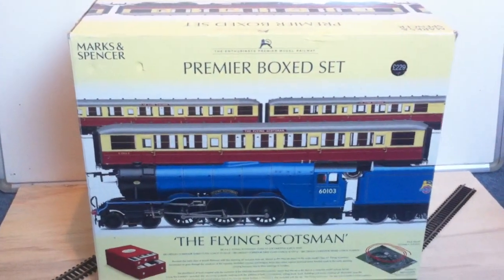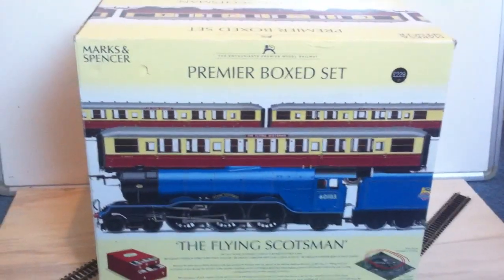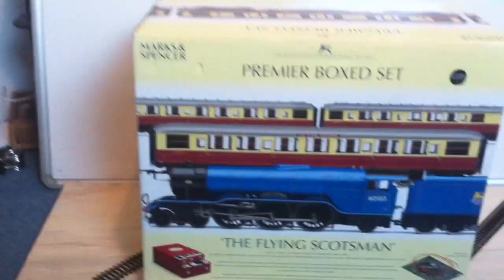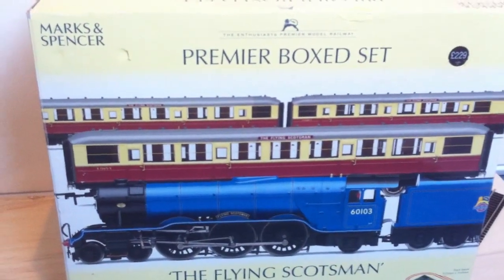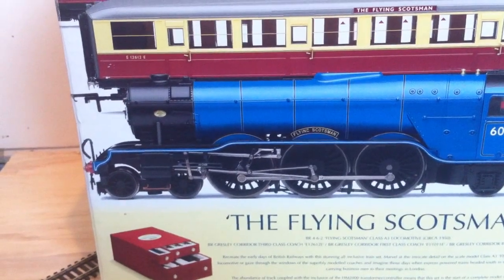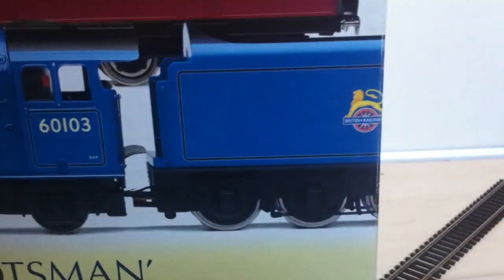Hello folks, another one of my Scotsman reviews. Today it's the Premier box set — it's Hornby, released for Marks & Spencer. It is a high detail model, released in 2006, and the Hornby code is R1082. Flying Scotsman is in this lovely blue, number 60103, and Early Crest.